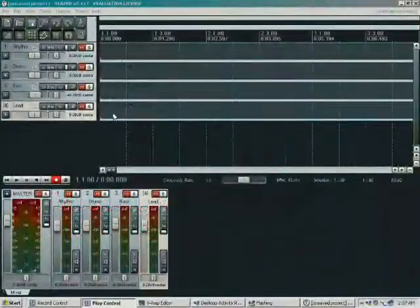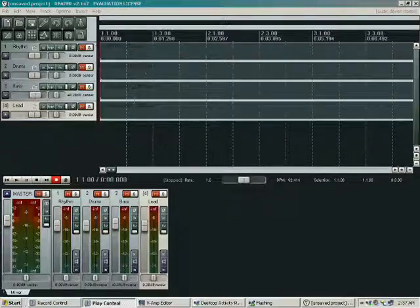Let's talk about the mix down of the tracks. You can see we have four separate tracks: one for lead guitar, one for bass, one for drums, and one for rhythm guitar.